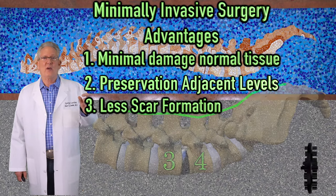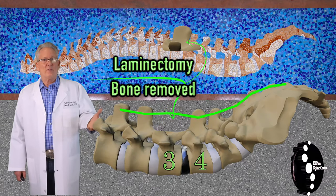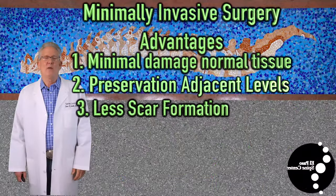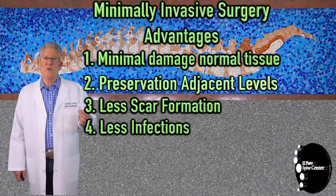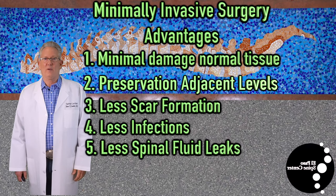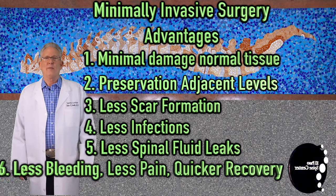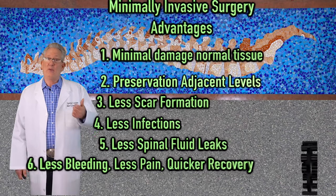Less scar formation: a smaller incision means less scar. A big incision where, for example, a laminectomy is done — once the bone is removed, that space fills with scar tissue, and that scar tissue engulfs the spinal cord and associated nerve roots. Less risk of infection: a smaller incision means less tissue damage and less possibility of infection. Less risk of a spinal fluid leak, by removing the disc from the nerve as opposed to moving the nerve away from the disc. There are numerous other advantages to minimally invasive surgery, not limited to less pain and quicker recovery.